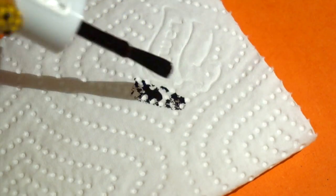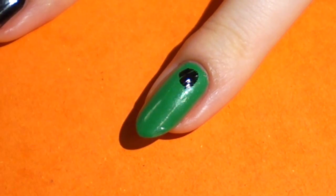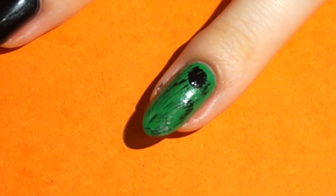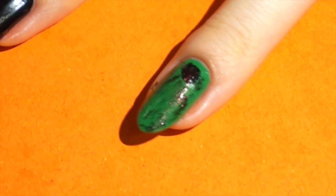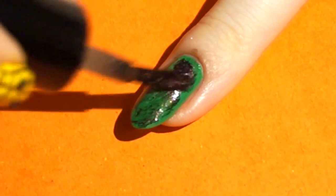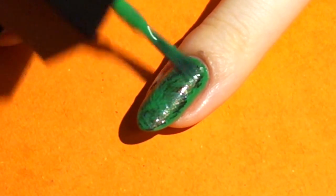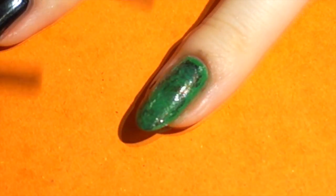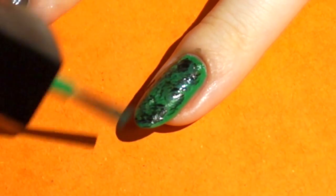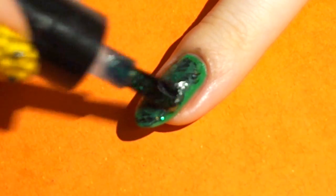Dry off the black polish brush on a piece of paper cloth. Make random streaks on the green nail. Continue doing this with the different colors and shimmer polishes. The last coat should be a glitter polish.